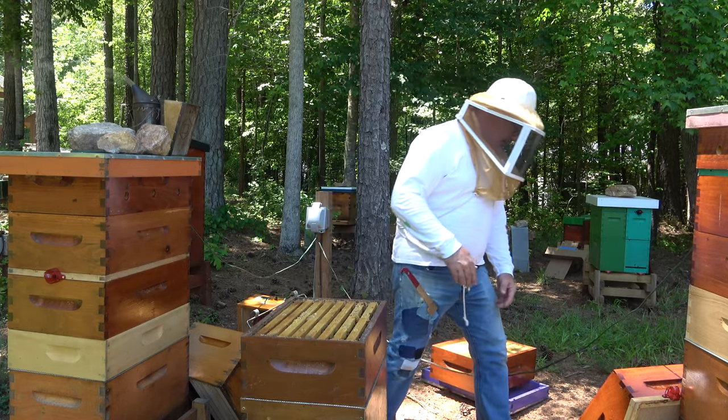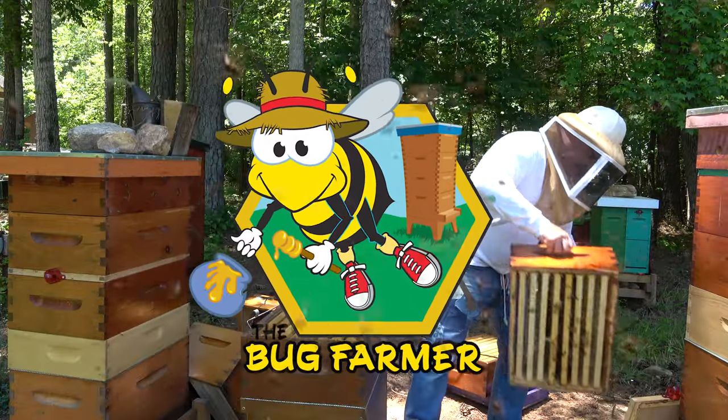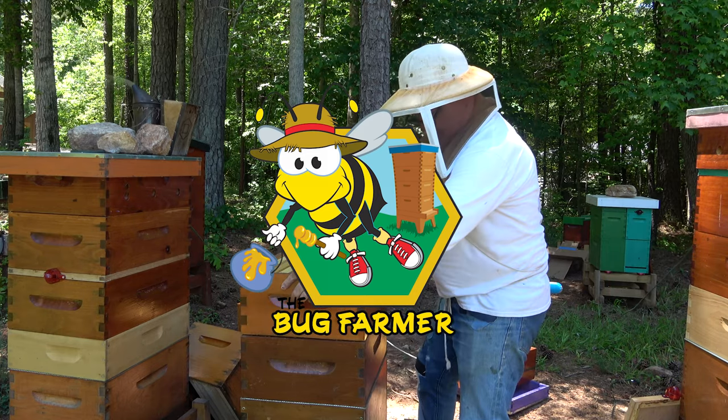Geez Louise. Houston, do we have a problem? All right, what do we have going on here? Hi, welcome back to the channel. Today I'm going to tell you a story. It's going to be a bee video — a story about bees, actually about what I've done today. But it's not going to be the same kind of bee video I always put out here because today wasn't the same kind of day.